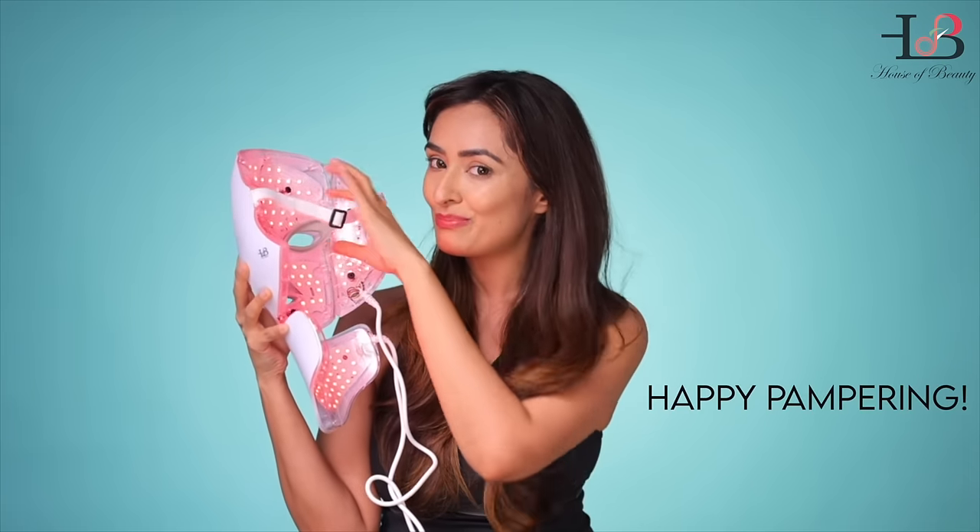So strap on your favorite light and enjoy! Happy pampering!